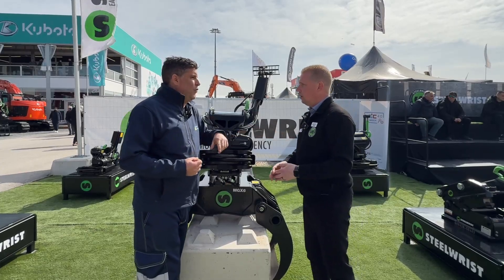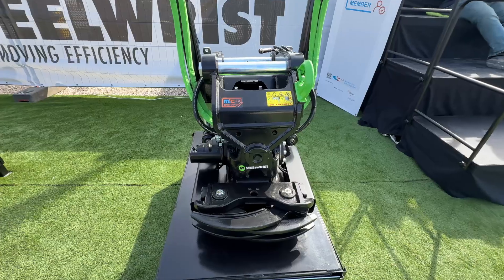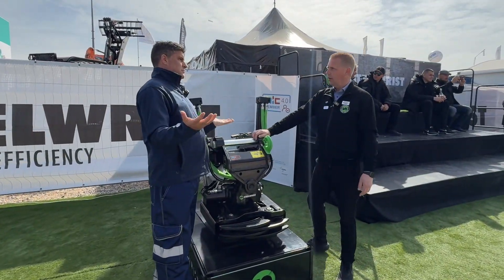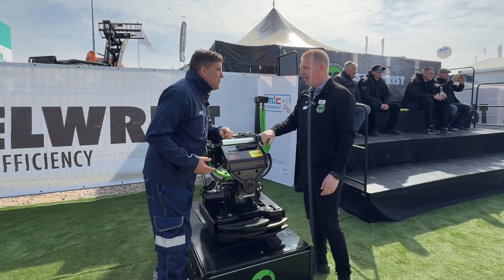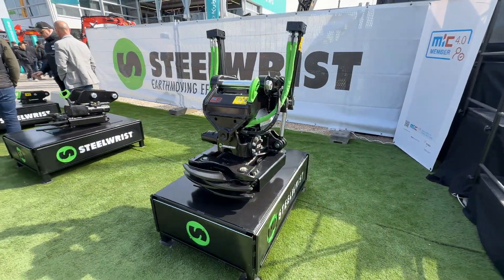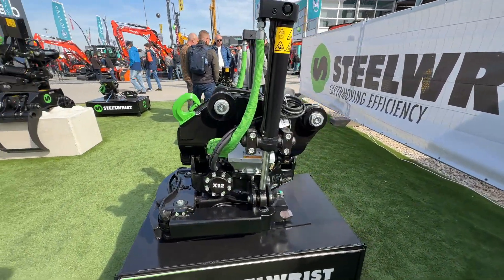Now you've got a little badge — MIC 4.0. We've got to find out what that is all about. So, MIC 4.0 — the MIC 4 protocol defines communication between machine and attachment. MIC is Machine In Construction.